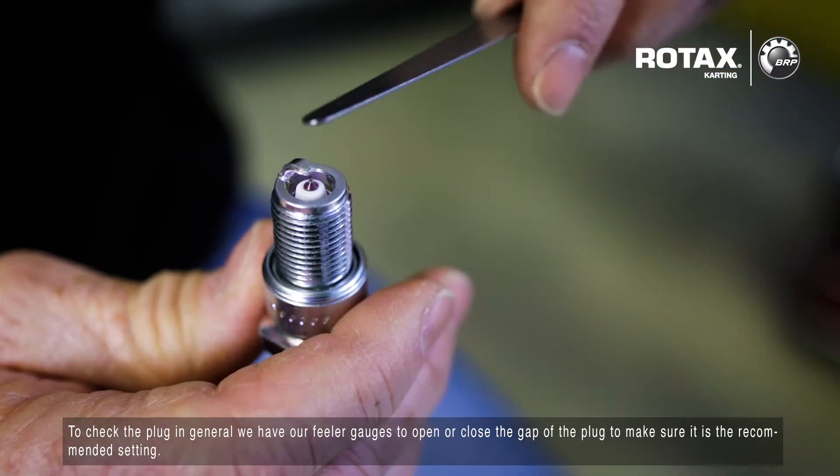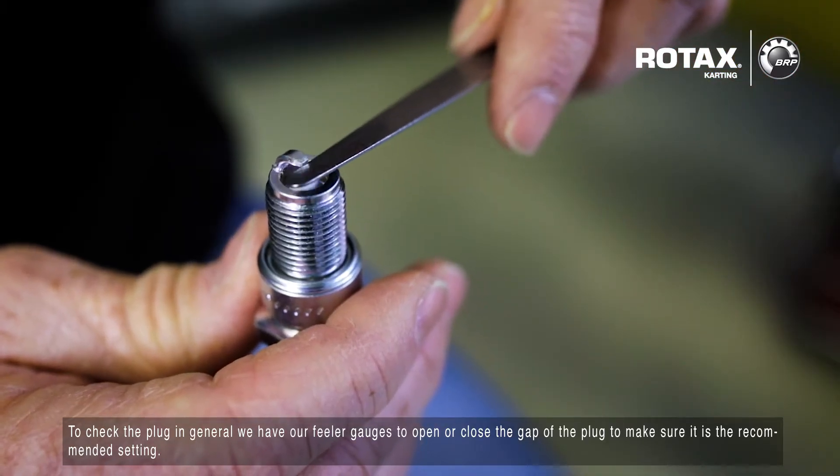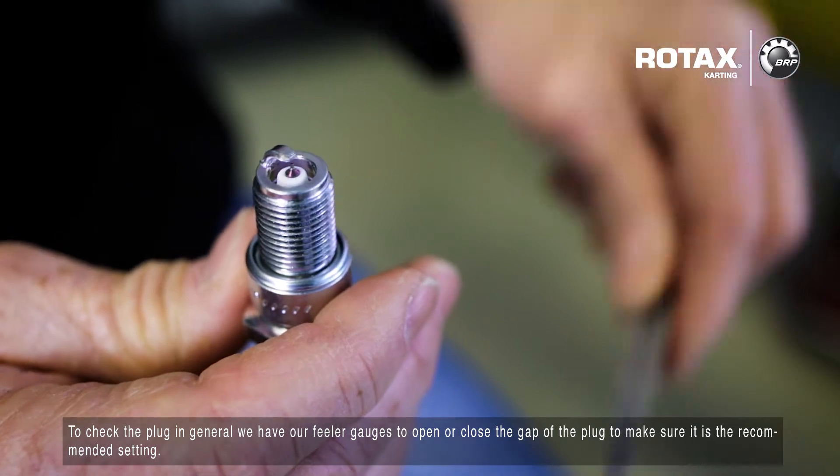To check the plug in general, we have our feeler gauges. To open or close the gap of the plug, make sure it's at the recommended setting.